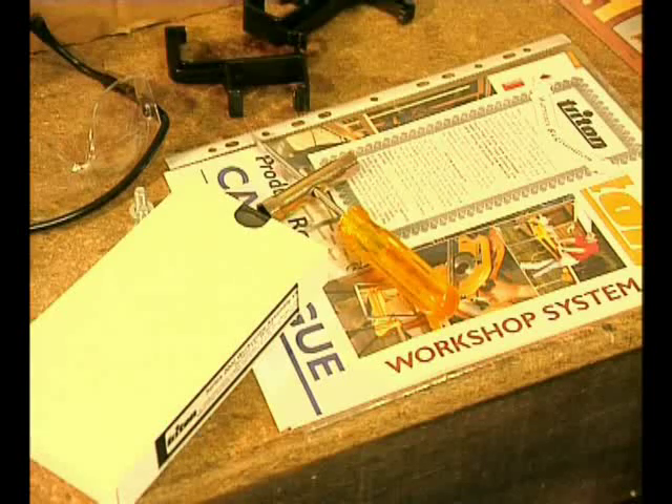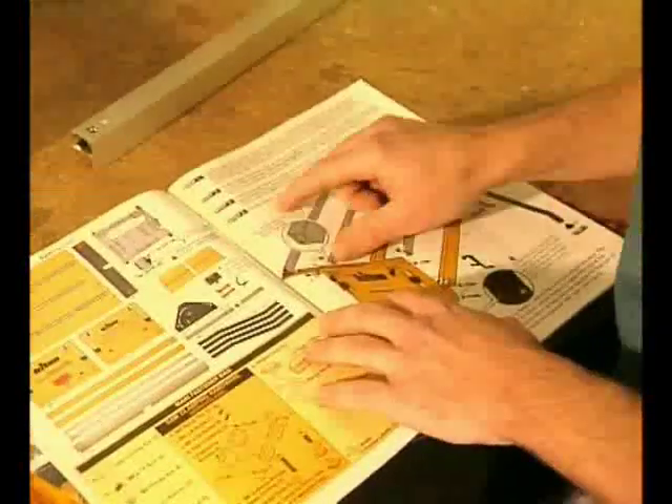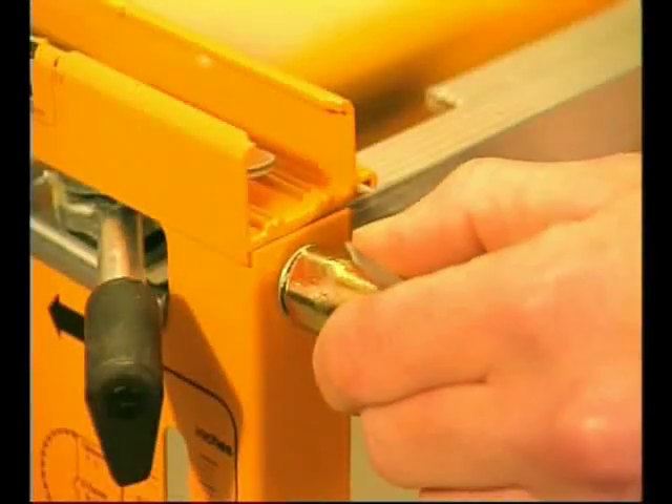So if you already have some power tools and would love to be able to use them accurately, safely and creatively, then have a look at how you can make them really perform. Assembling the basic work centre takes less than half an hour and no special tools are required. We provide a comprehensive assembly and operation manual with lots of illustrations and a detailed step-by-step assembly video to make it easy for you.